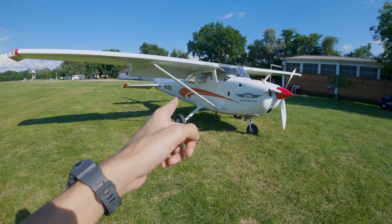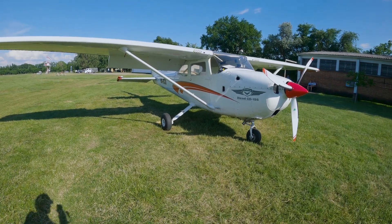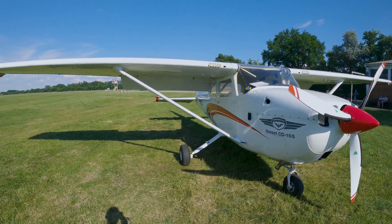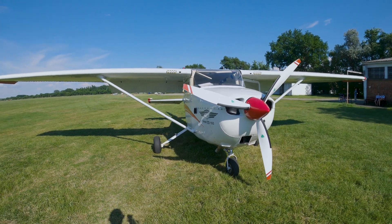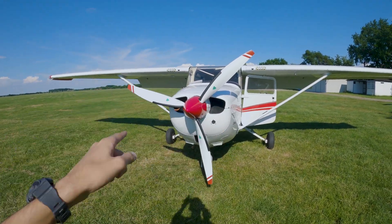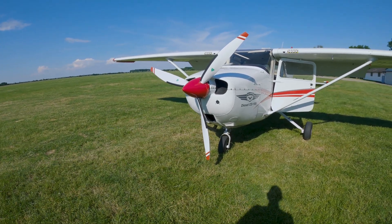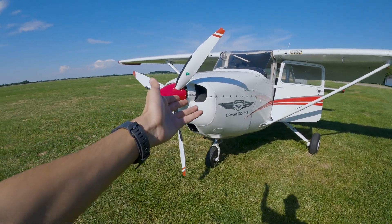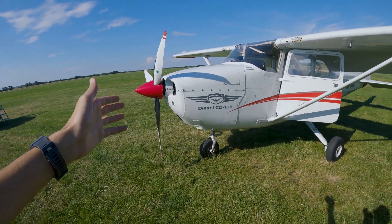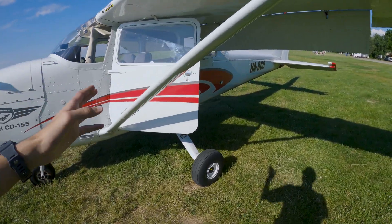We are going to fly the Cessna 172, but this one is a little bit modified. It has the diesel engine, which is the CD-155, and we use Jet-A fuel rather than normal avgas, which is generally popular on general aviation aircraft. We also have a really advanced adjustable pitch propeller with a specific computer that automatically changes the pitch to give us the most optimum efficiency from the engine and propeller.